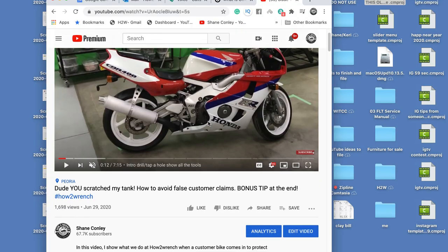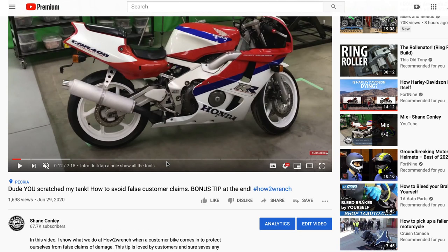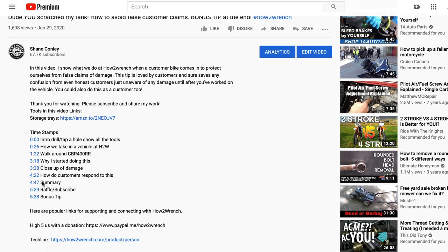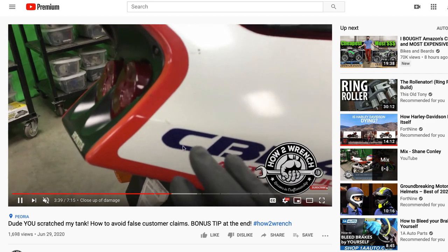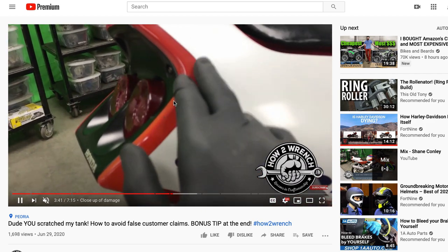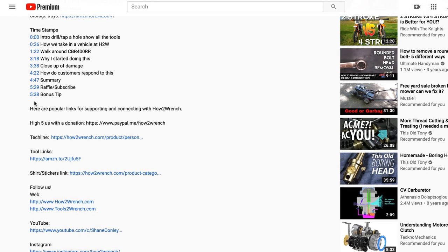Hey friends, have you seen that new feature on YouTube called timestamping? It allows us creators to go down here and create a timestamp so that you can more quickly access maybe only the information on the video that you want. If I wanted to see a close-up, I can jump right to that part of the video. It's allowing us to have longer content and still serve you for the shorter, quicker stuff. Look for it in all our videos in the future and let's get started on this one.